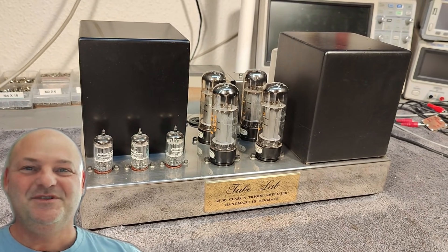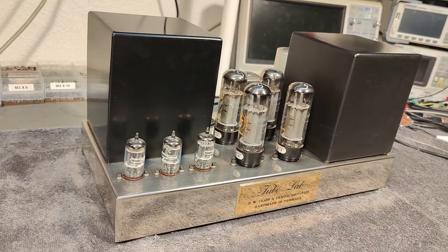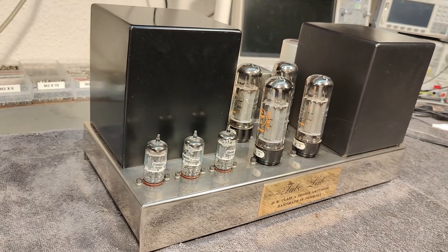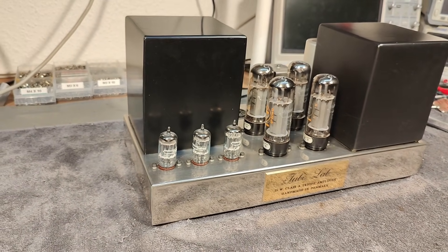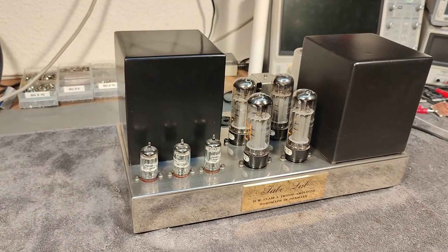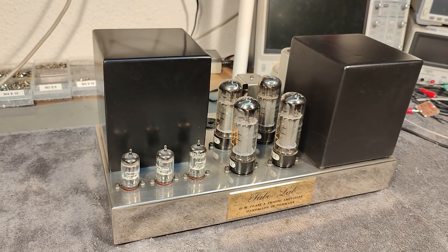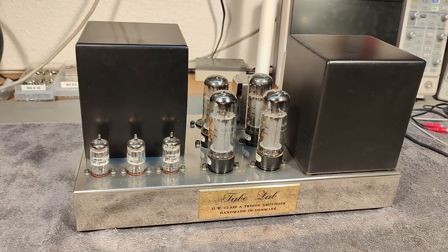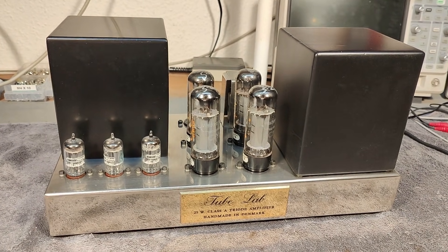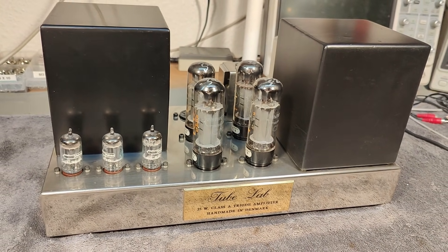Welcome to a new test and teardown video. Here is another tube amplifier, and this is one of the mono blocks for the pre-amplifier I just released a video about a few days ago. I got both of these in for service for one of my friends, so let's see what we can do about these.